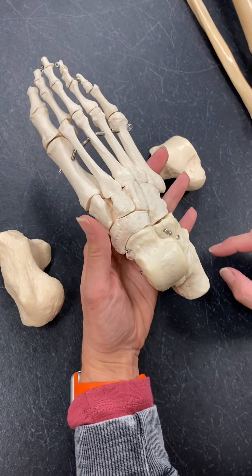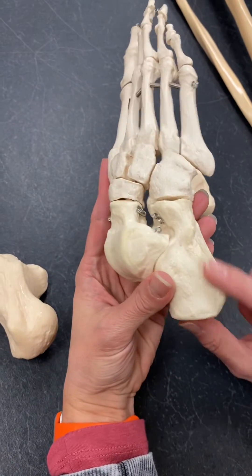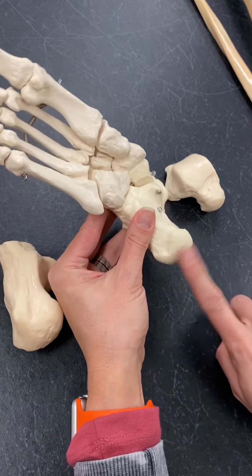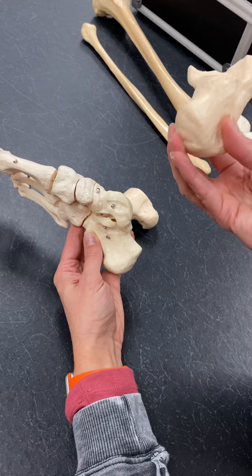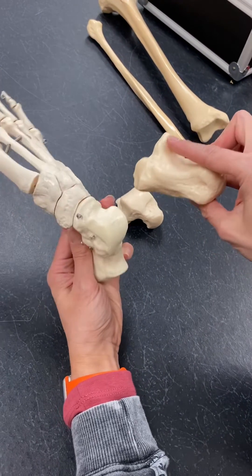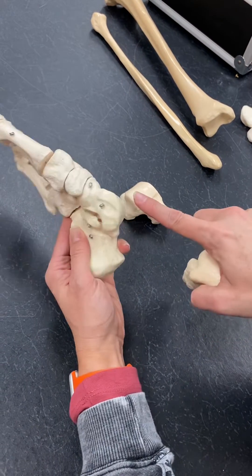Our first tarsal bone is the calcaneus, which is the biggest one, and it makes up our heel. So here we have that calcaneus. You have this smooth part, and then this part that kind of sticks out over the edge here, which comes under that, and that supports our next bone.